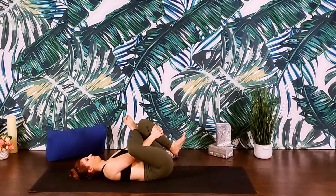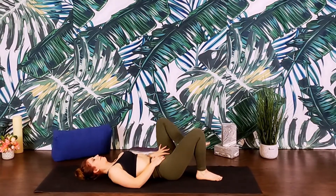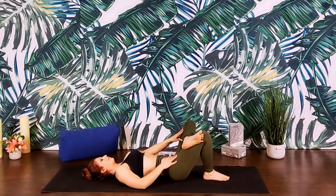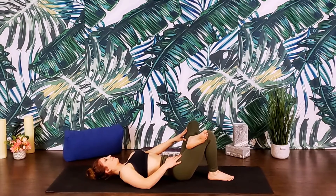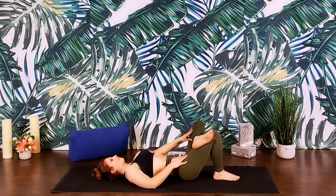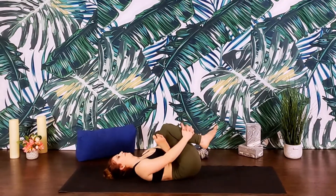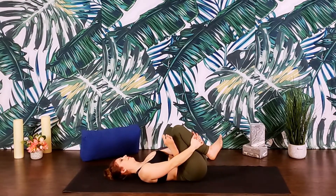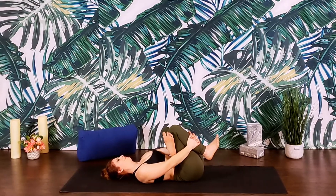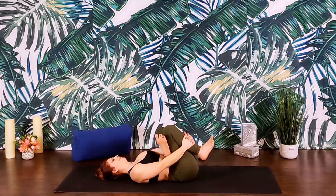Inhale, exhale, and release. We'll switch sides, crossing the left ankle over the right thigh, letting that foot overhang just a bit. Press the left knee away from the shoulder, creating a figure four. You can stay here, or if you want to go deeper, thread the arms through, capturing the right thigh or shin, and hugging the right leg in towards the chest. Remember, focusing on lengthening the low back rather than on how close we hug that leg in.